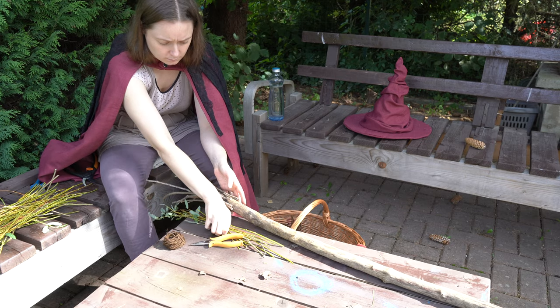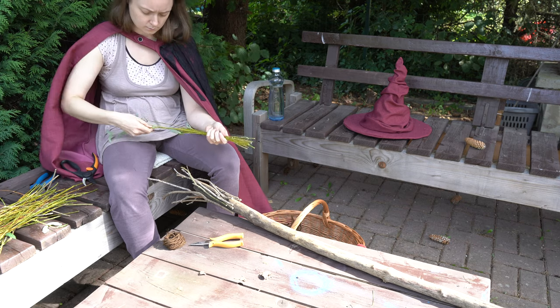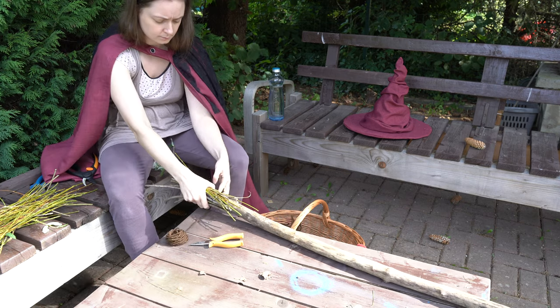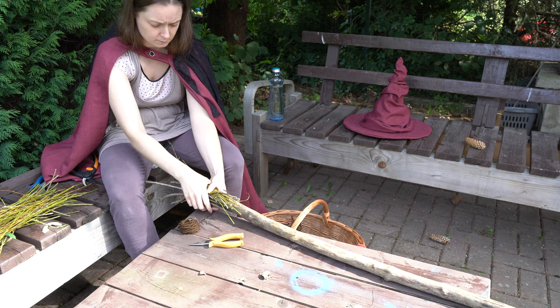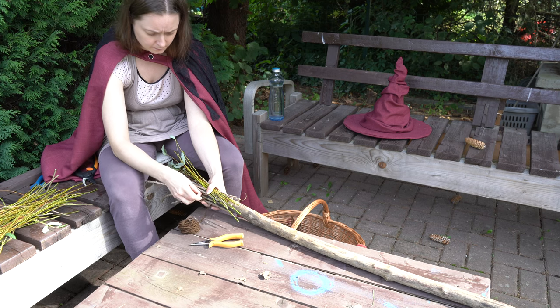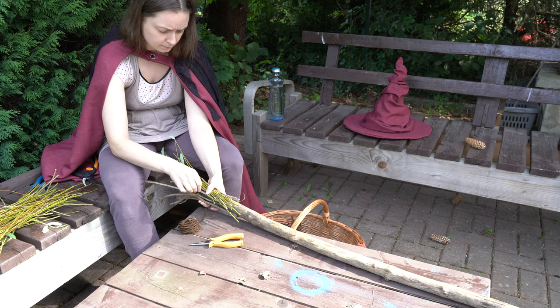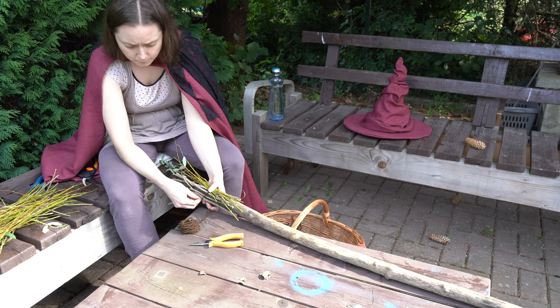And then the fun part starts — I'm just kidding. My facial expression looks so concentrated and slightly grumpy in this entire video, but honestly I enjoyed all of the making here. I just gathered a couple of small, thin limbs, bound them around the slightly bigger ones, and secured them with a little bit of wool.